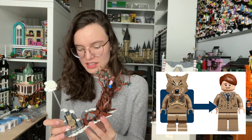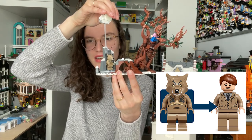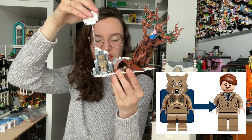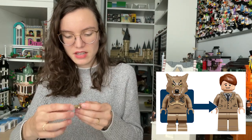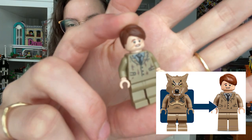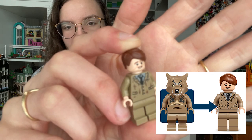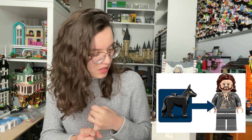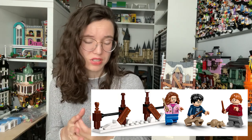I also really like that the Lupin figure in the set has a similar color suit to the one the werewolf goes into, which is pretty fun. Overall I think the figures in the set are actually really good. Remus Lupin is very shabby-looking but fantastic — his face printing is just wonderful. I love all the little patches. We also have the new Sirius Black with a new face print, as well as Hermione, Ron and Harry in their Prisoner of Azkaban clothes.